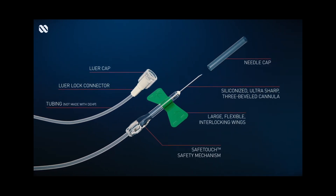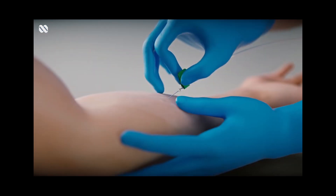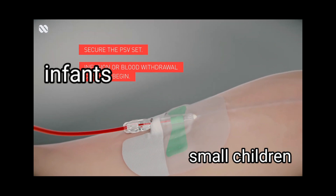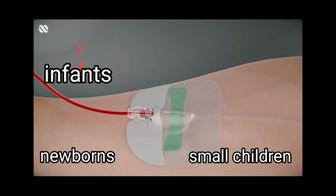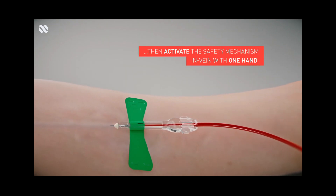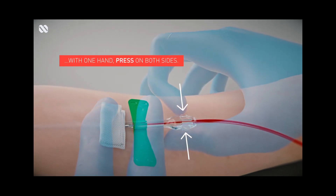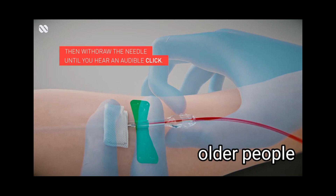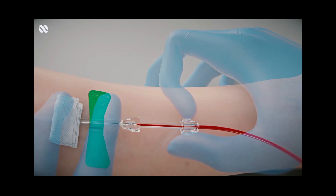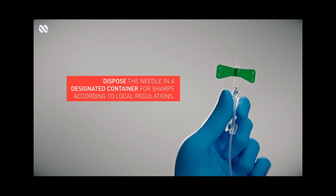Usually, a phlebotomist or a medical technologist may elect to use a winged infusion set or the butterfly when attempting to draw blood from antecubital veins of infants, small children, newborns, or from difficult adult veins such as small antecubital veins or wrist and hand veins from senior citizens, patients that have been in bed for a long period of time, so those bedridden patients, and edematous patients — those patients that have an abnormal accumulation of fluid in the different parts of the body.